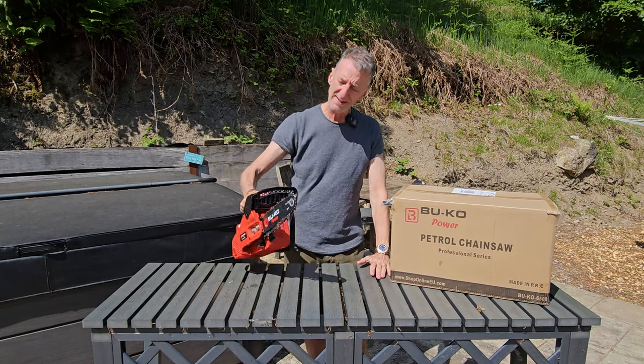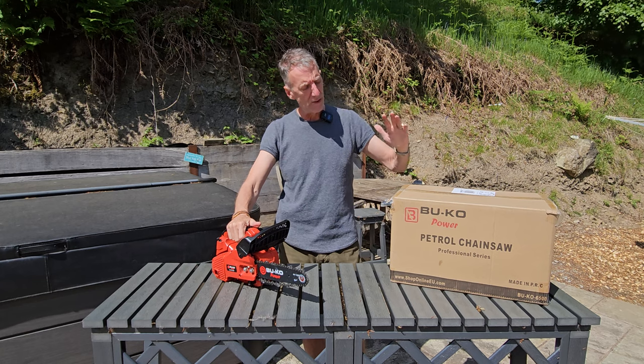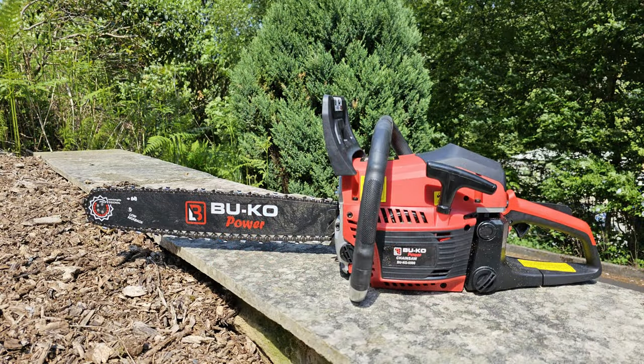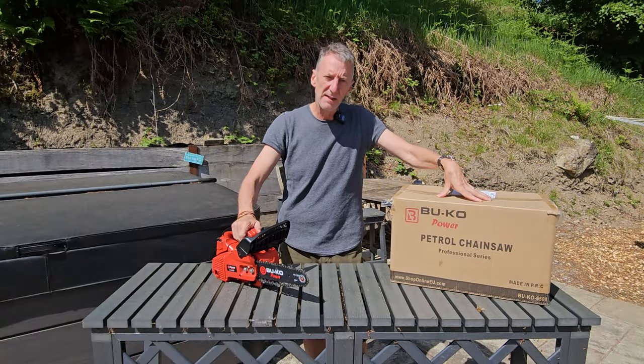Having been so impressed with this 26cc Bucko chainsaw that I bought recently, I've decided to replace my bigger chainsaw with this 65cc Bucko chainsaw with a 20 inch bar. Let's have a look at the new one.